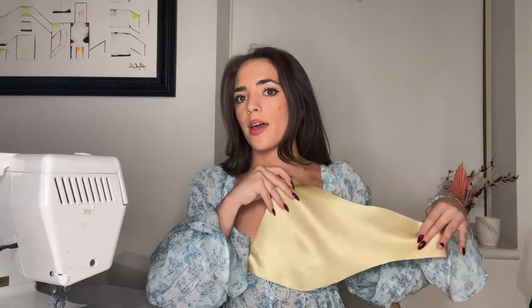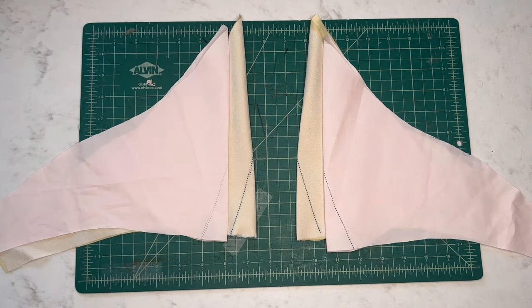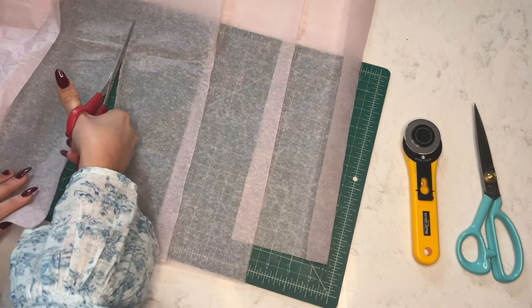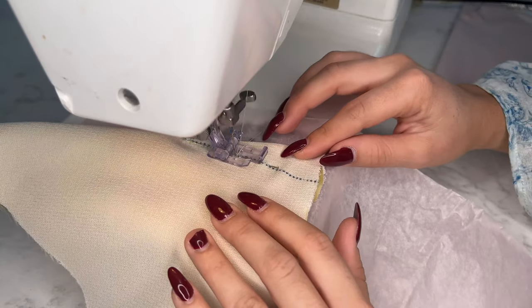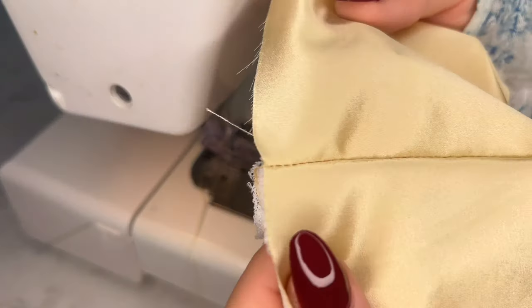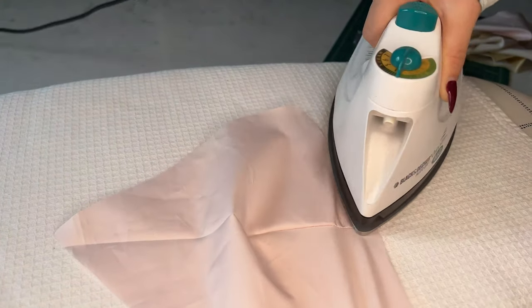Now that I have the fusible interfacing ironed into each of the silk pieces, I'm going to add the bust darts to the silk pieces as well as the lining pieces. This is when the tissue paper will come in handy. I'm cutting long strips of tissue paper to place between the sewing machine and the fabric — this keeps the fabric from getting pulled into the bobbin, jamming the machine, and ruining your stitch. Once you've finished the stitch, just pull the tissue paper away and you'll be left with a clean finish. Then trim the excess left over from the dart, flip it right side out, and press all of the seams.